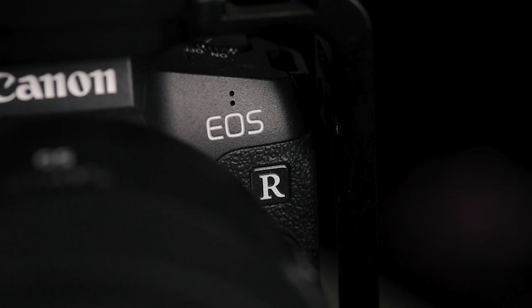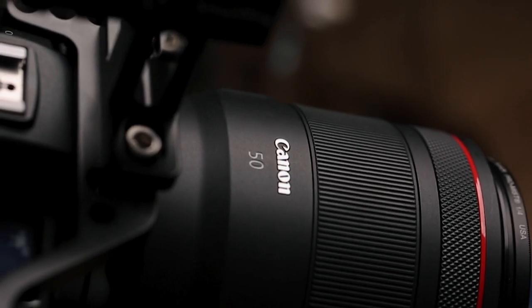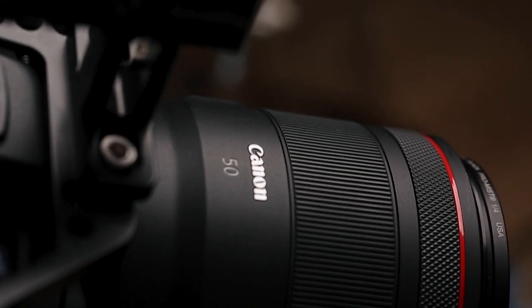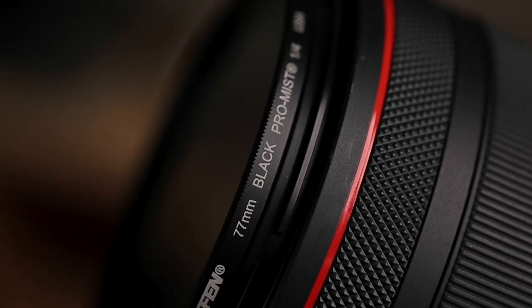I shot all of these images on the Canon EOS R with the RF 50mm 1.2 lens, and on the lens I had an additional Tiffin Black ProMist 1/4 strength filter. The ProMist filter gave the lights a much more soft and glowy look to them, which allowed a lot of the highlights to bloom, and it also reduced some of the contrast in the images. I'll be releasing a video that does a little more of a deep dive on the ProMist filters and exactly what they do for your photos, but for the time being, all you really need to know is that this filter works especially well for a lighting scenario like this.